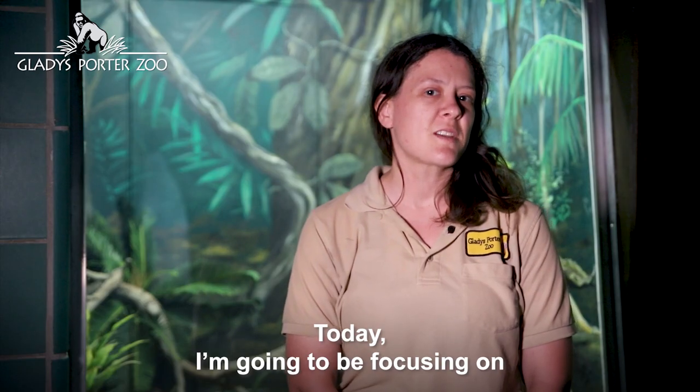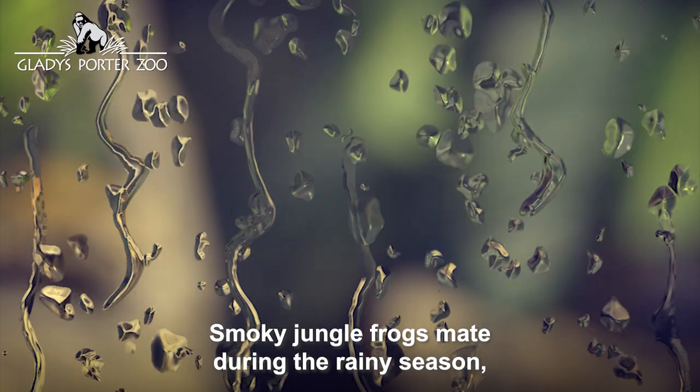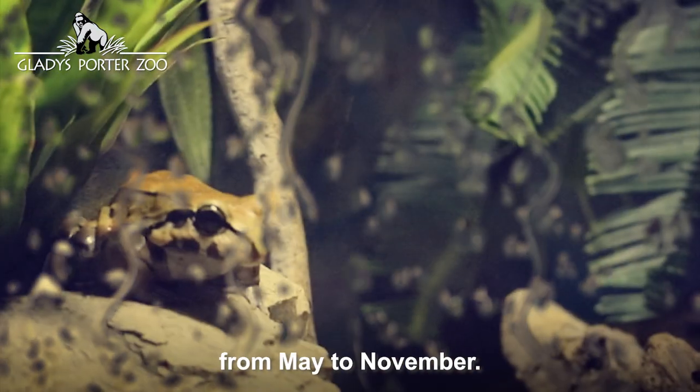Today I'm going to be focusing on how this species of amphibians breed. Smoky Jungle Frogs mate during the rainy season, from May to November.